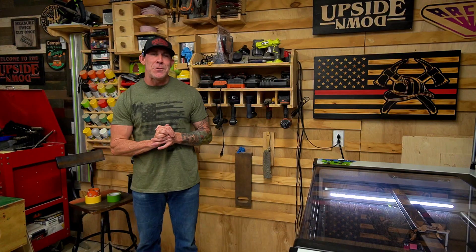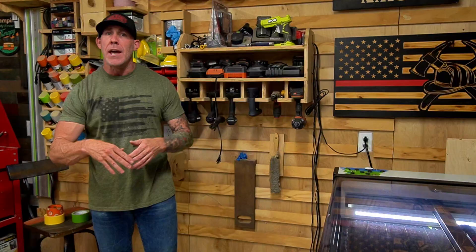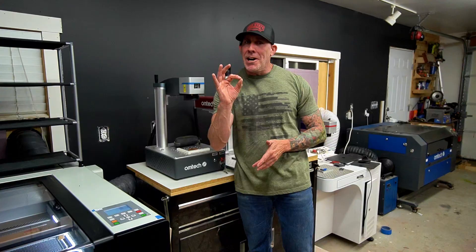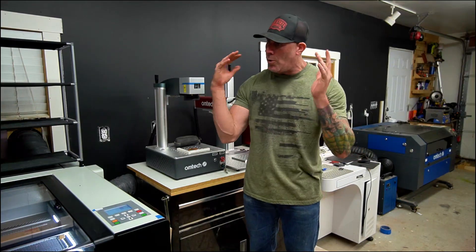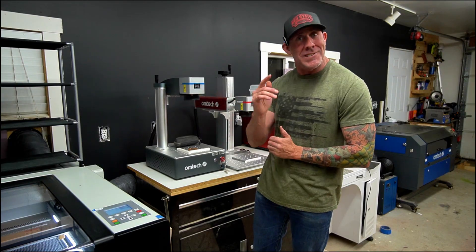If you're in the market for a CO2 laser engraver you've most likely heard of both brands, Eon and Omtec. I'm often asked what are some of the major differences between them, and today I'm going to cover a feature that is often overlooked but I feel is extremely important when choosing your first CO2 laser engraver. In order to do that I need to pop the hoods on both of these units and take a look.